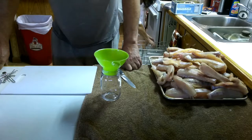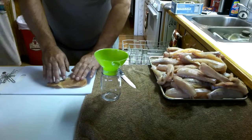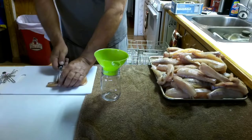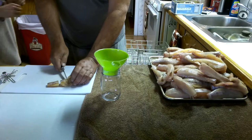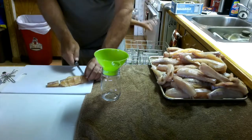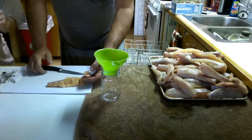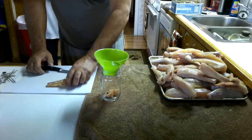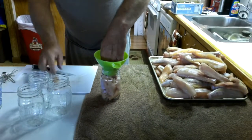First of all, take your fish, have them all clean, skinned, and you just start cubing them. Bones and all. You just cube them up like that and put them in your jar. It's a real simple recipe and works great.